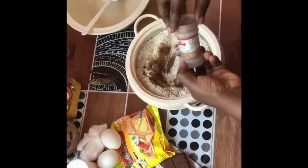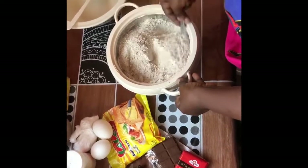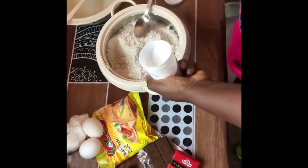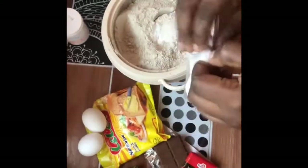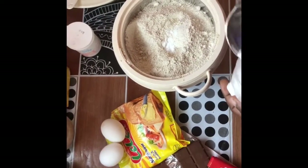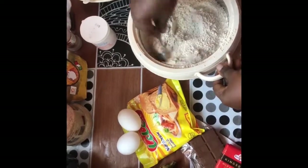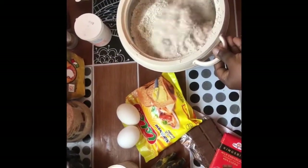You can make oat flour by just blending up normal oats. Then I'm adding the baking powder and baking soda to the dry mixture.